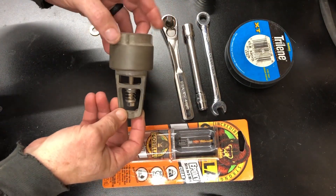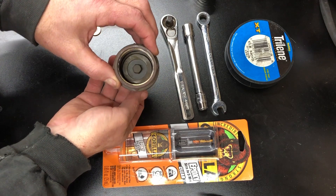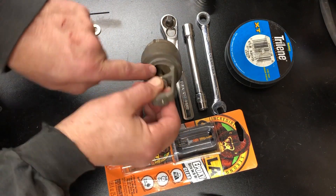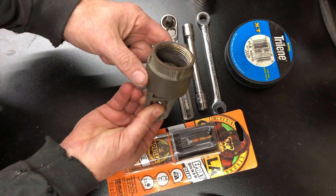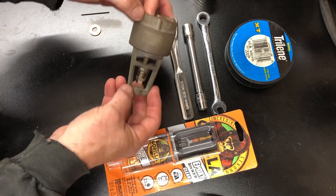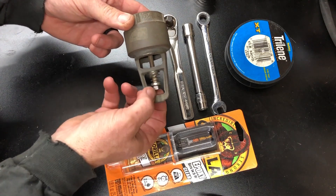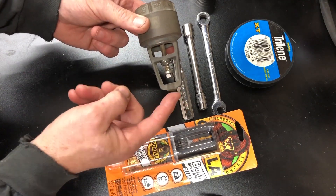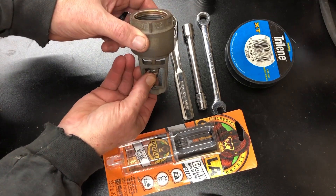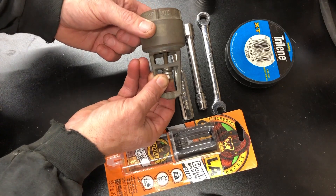How this works is: when you pull water up, suction allows this to move up, allowing water to pass through here and come up your pipe. When the suction stops, this closes and the water can't run back out. What we need to do is develop a way that from up top, without us having to remove this, we can relieve the pressure so water can bleed back out — so we don't have to pull everything for winterization.